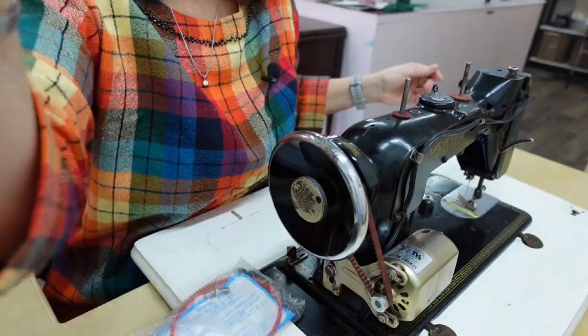I thought I'd go ahead and record this because it might be helpful. I am not a sewing machine repair person and I don't know all the ins and outs, but I think something like this is kind of a common sense type of thing. So let me just go ahead, tip the camera down, and we will get started.